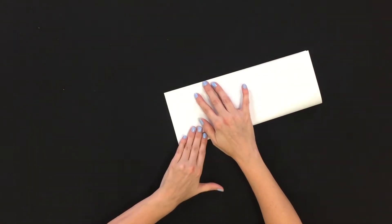The first thing we need is a piece of paper. You can use any piece of paper that you have on hand. The first thing we're going to do is fold our paper in half and create a nice crease.